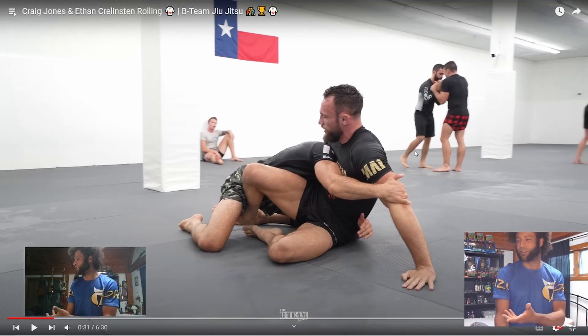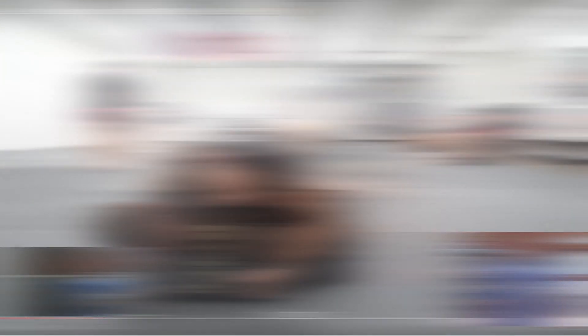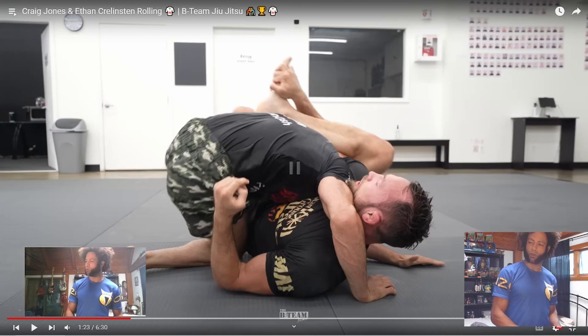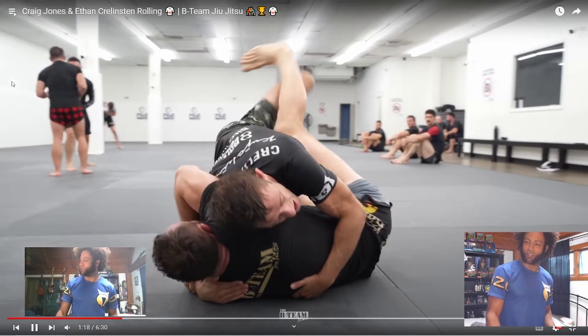Look at Craig's position, his body position — you're not moving someone who's sitting like that. Ethan's reaching with his right hand, and there's all sorts of things that could be going better for Ethan right now. Let's see what happened there — get some of that dark side big-guy energy going.